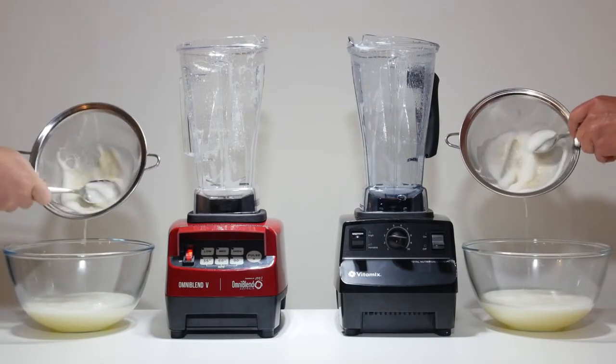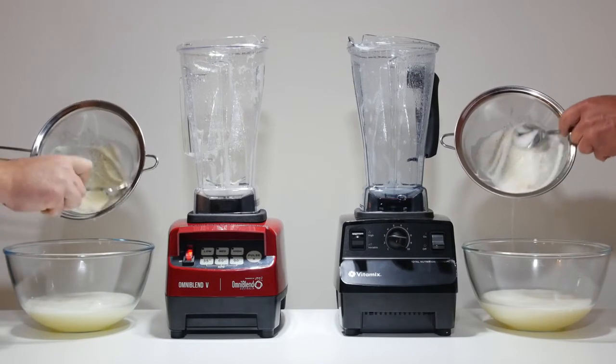Both machines can grind coffee and whole grains into flour, heat soup by friction, make nut milk and butters, hummus, baby food and have numerous other applications.